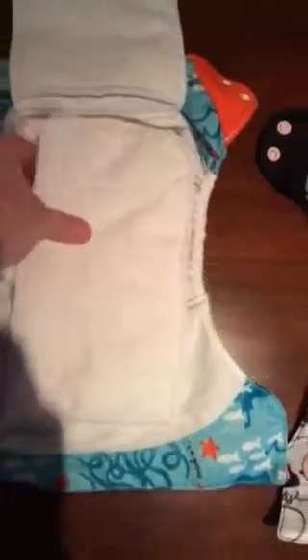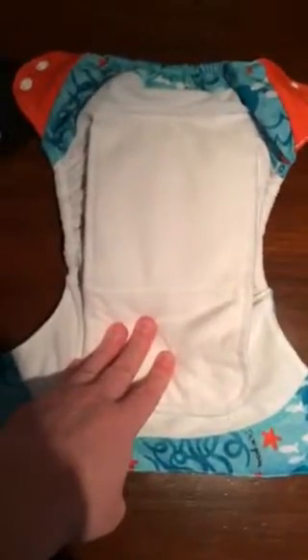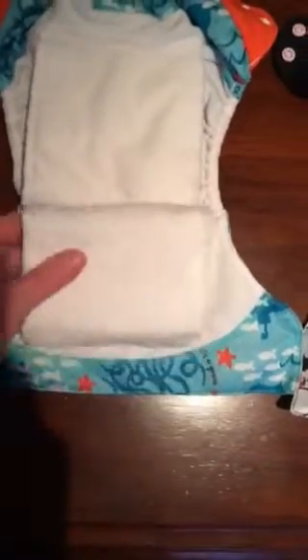Moving on to the Free Time. This is synthetic microfiber with a stay-dry suede cloth top, and it also has a built-in liner soaker with two flaps. There are different ways of folding them. I prefer to fold my back flap on top so that if they have a poopy diaper, you only have to clean that flap instead of cleaning both with the front flap on top.